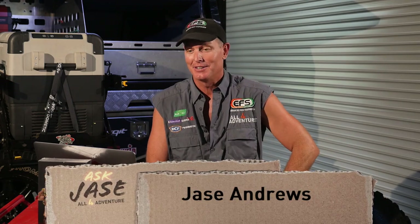Okay, okey-dokey, it's time for another episode of Ask Jase. Fair enough, too easy, because the questions keep flowing in. It's bloody awesome, isn't it?